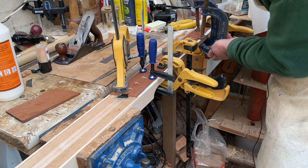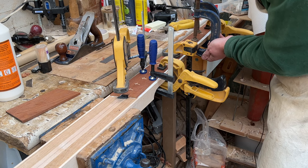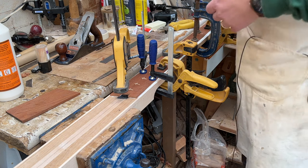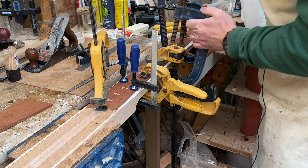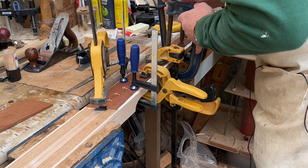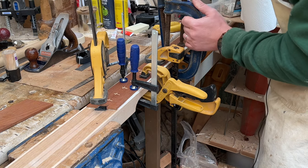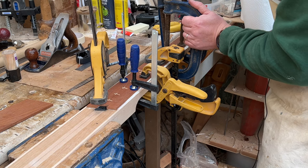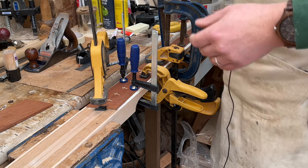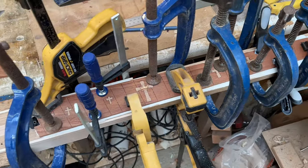You want a lot of clamps but they don't actually have to be on particularly tight. You're just making sure that you can just see it squeezing the glue out. You can definitely over-tighten and then squeeze every last ounce of glue out, and there's actually not enough left to glue the board together. All we're doing here is making sure that there aren't any gaps and everything is clamped up enough that there can't possibly be any gaps between the wood.